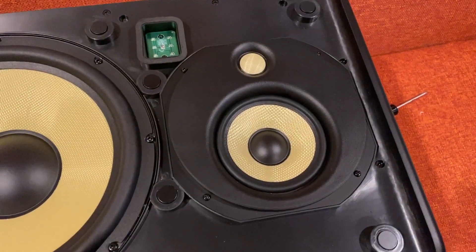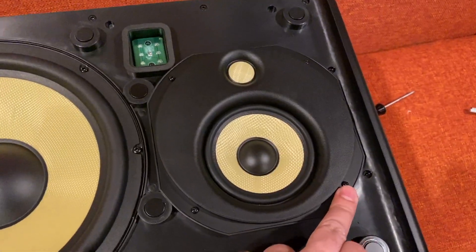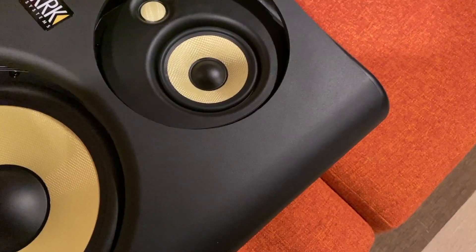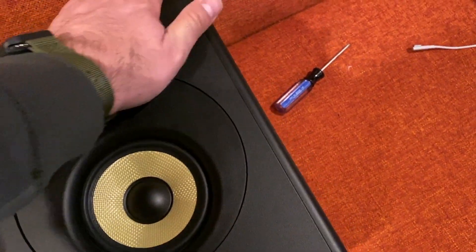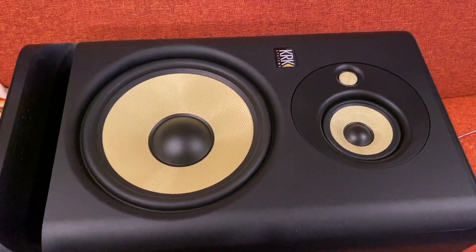Once that's done, go ahead and install the screws back on, then put the baffle back on. It's really easy — it kind of snaps in on its own. Sometimes you need a little tug. All right, it looks like that's in place and you're ready to roll.